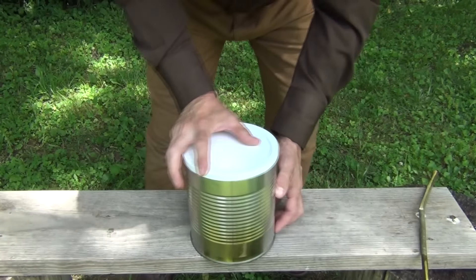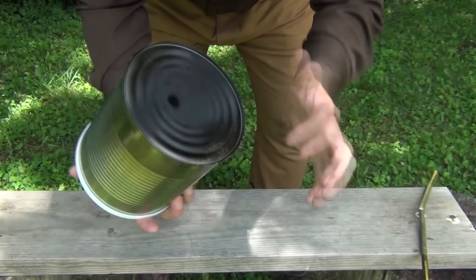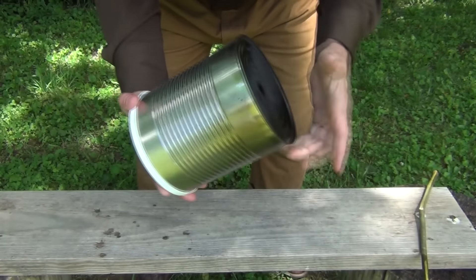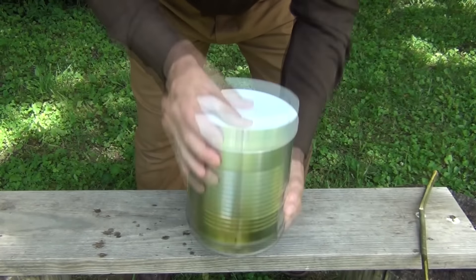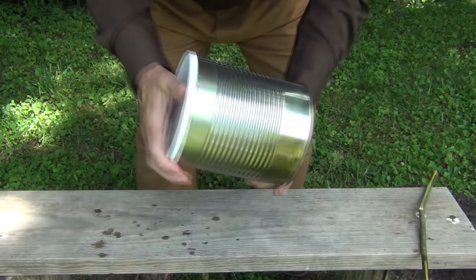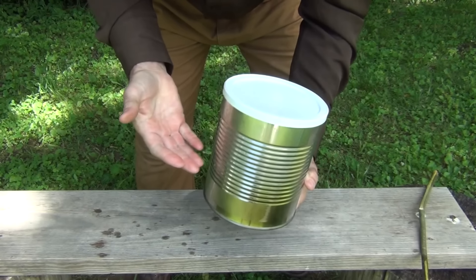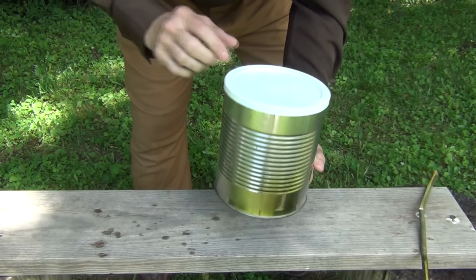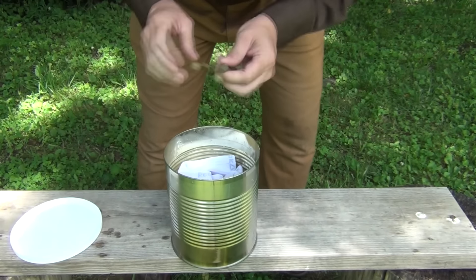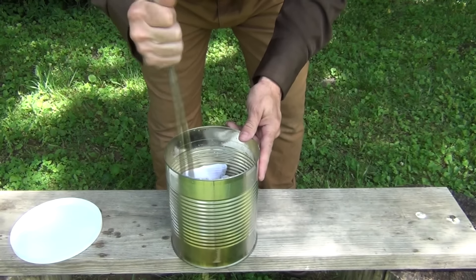We're going to put the lid on — and that's why the lid is important — and we're going to agitate it. Do make sure that this is not too terribly hot if you're going to do this, or use your handkerchief on this hand. This will agitate and shake your clothes just like this, and this will help to wash your clothes. Now you could put some stones in here or something else to help agitate it. Or if you didn't have a lid, you can always just use the stick, but you need a little bit more water for that.